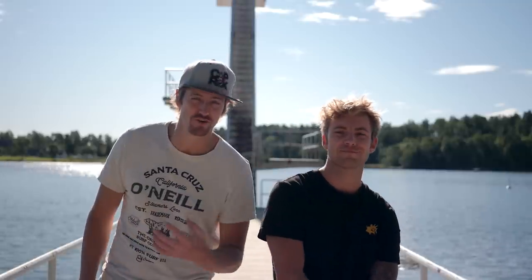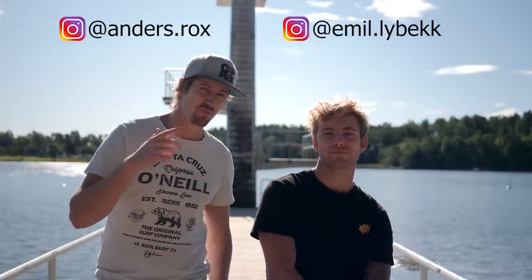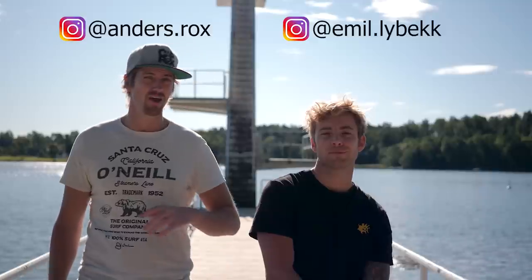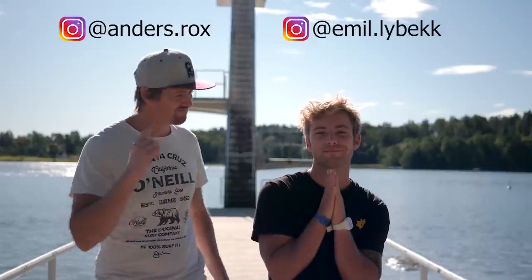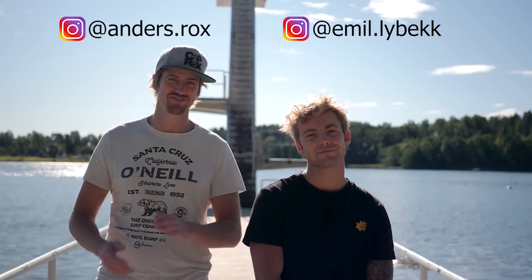Ladies and gentlemen, welcome to our death diving tutorial. Today we're going to teach you how to perform a proper death dive. I'm here with the world champion in death diving, Emil Lievek, and I'm Anders Roks. So, let's get started!